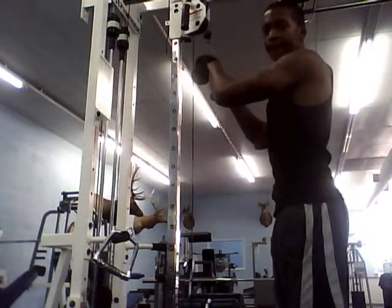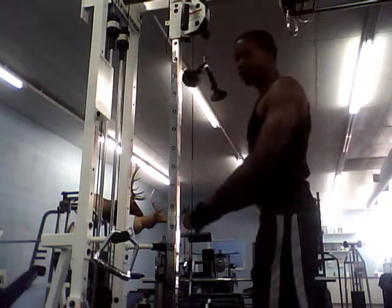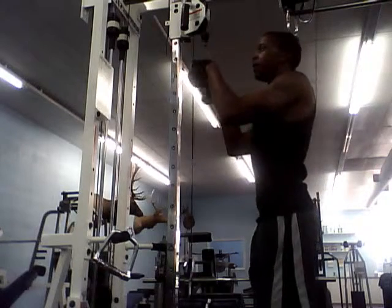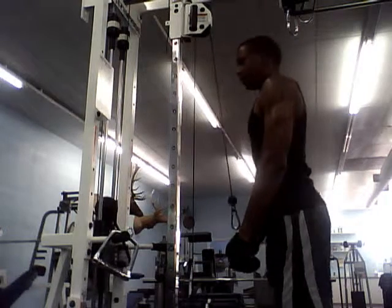Connect it to the cable. Keep your desired amount of weight. Make sure you keep your arms nice, your back straight, keep your feet together, and pull it down. Just like this. I'm going to be doing 10 reps in this video.